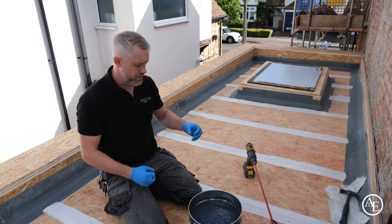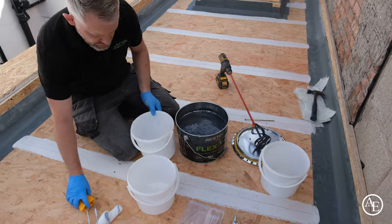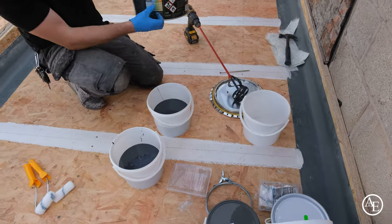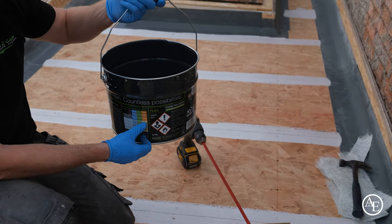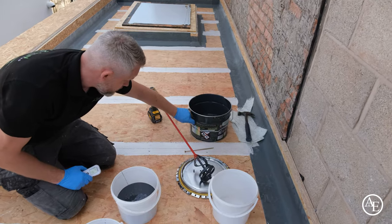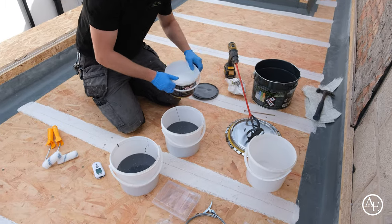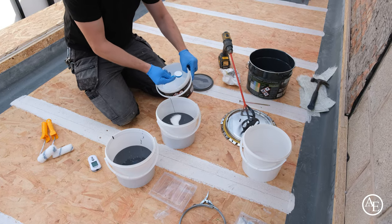You don't want any excess resin going onto the roof because that'll be uncured resin. You'll need a couple of buckets — stick roughly about a litre or so in each. The tins have charts on them, so with roughly a litre of product in there, take a temperature reading again and that'll give you the associated scoops. We've got 19.5 degrees — at 19 degrees with a litre of product, that gives us two scoops. Add your hardener using level scoops; never heaped.